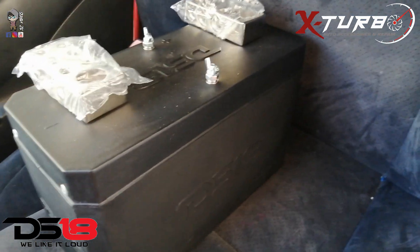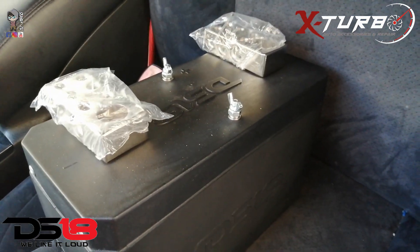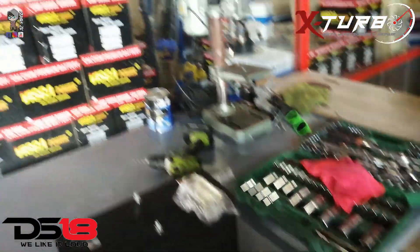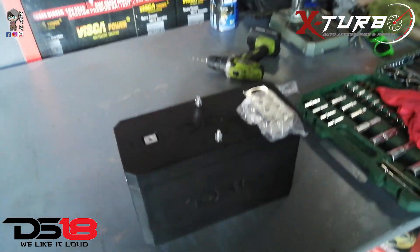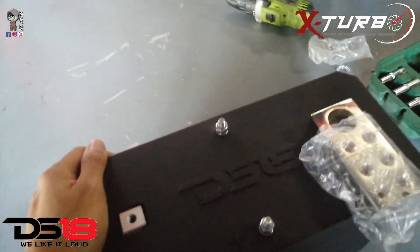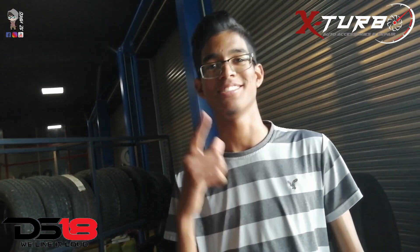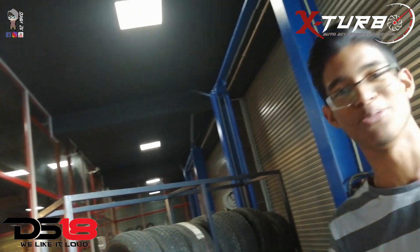I can place this anywhere. I'm here at X-turbo, the DS18 dealer in Suriname. I'm from Street Racing Suriname, here with Jonathan and S2K Video.